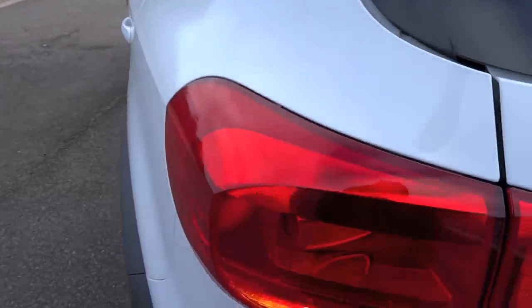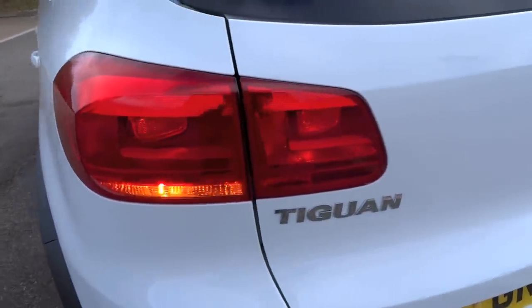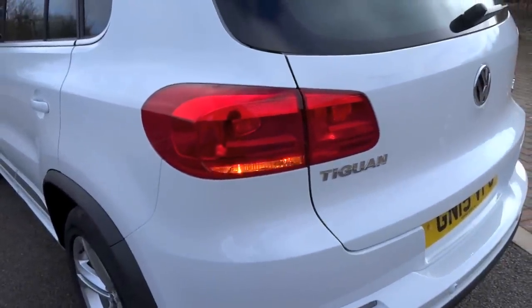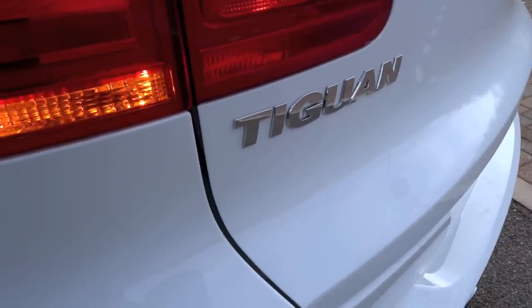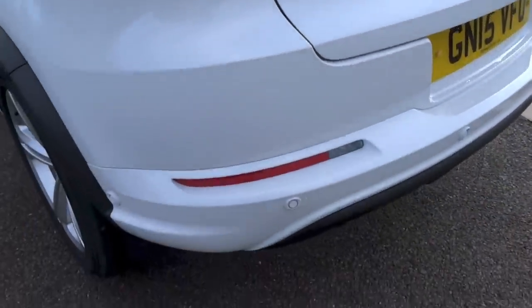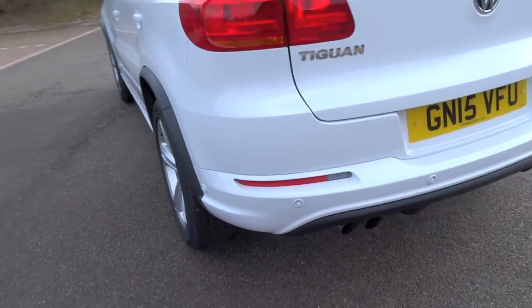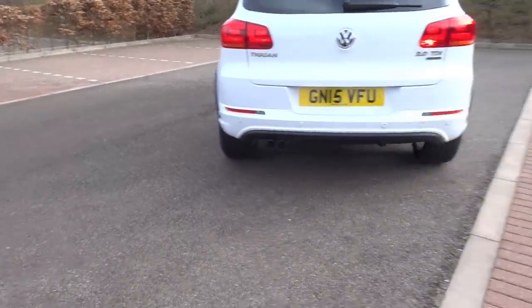The first-generation Tiguan debuted in the UK back in January 2008. Over the years the Tiguan was on sale, various trim levels, engine and transmission choices, and interior and exterior options were available. The facelifted model went on sale in September 2011. A full list of current Tiguan variants available in the UK is listed in the description box below this video.